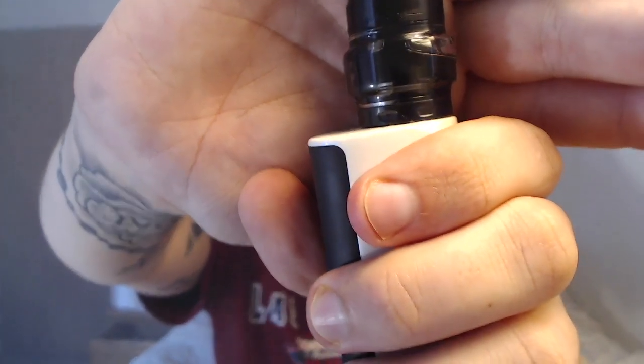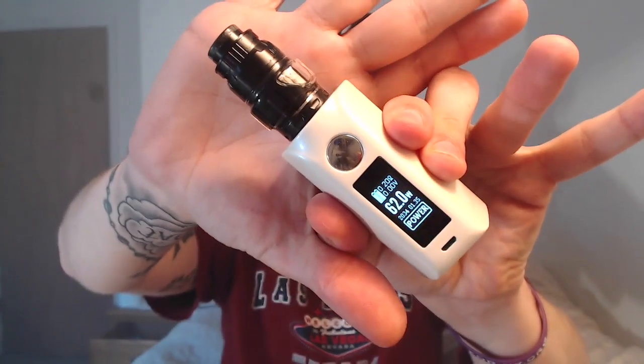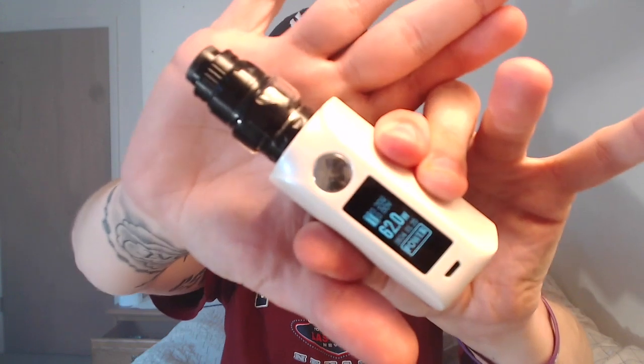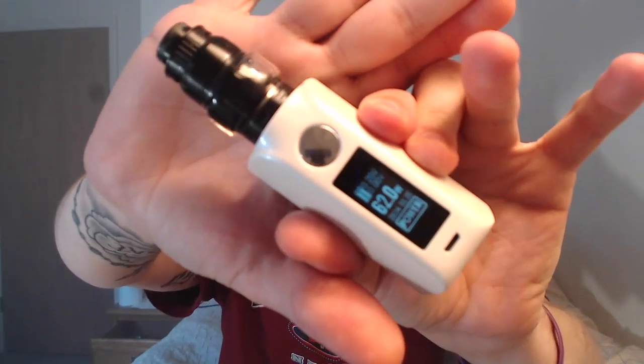There's a bubble. Long story short, I think this tank looks good on this mod. This is the Asmodus Minikin v2. For the tank — great build quality.